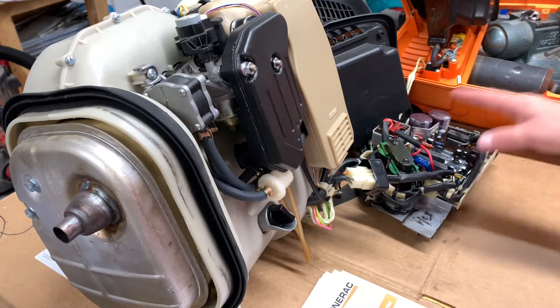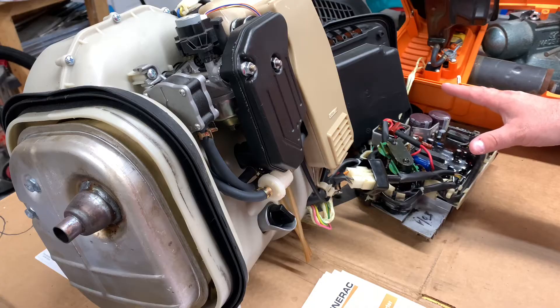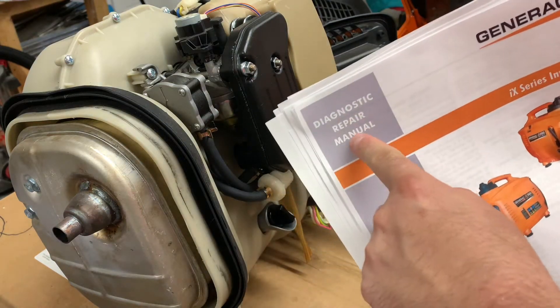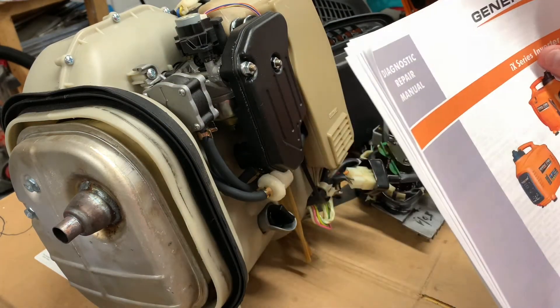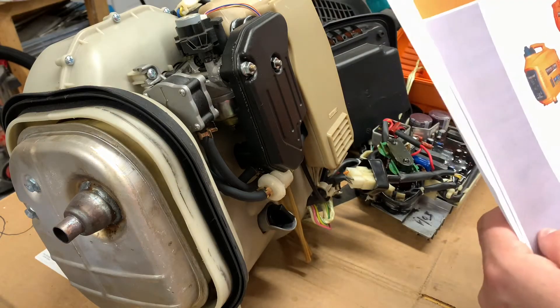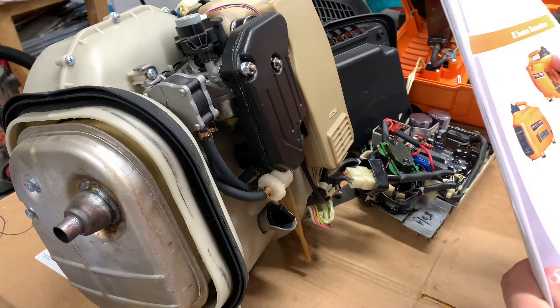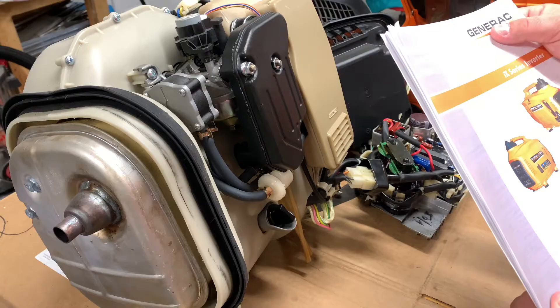I got it split apart and I printed the repair manual. You can get this off of — I believe it's jacksmallengines.com — or do some searching around on Generac's website.